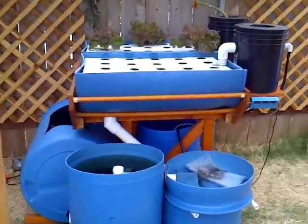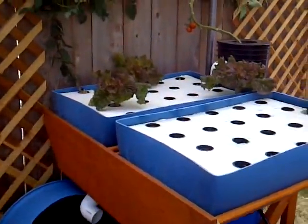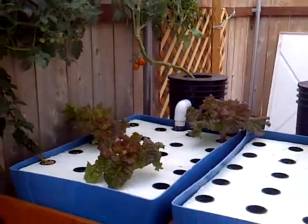This is the new aquaponic garden. I'm liking it a lot so far. It's been running for about a week and I'm dropping my pH down so my tomatoes are starting to ripen.